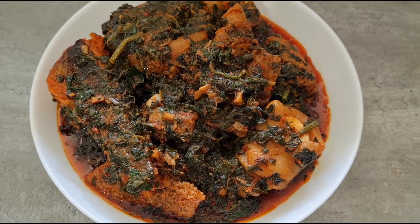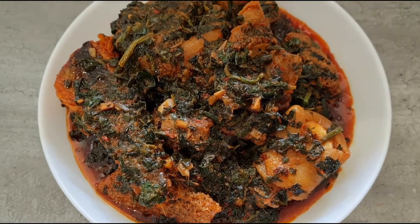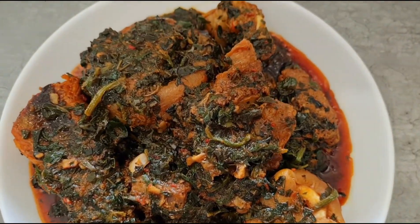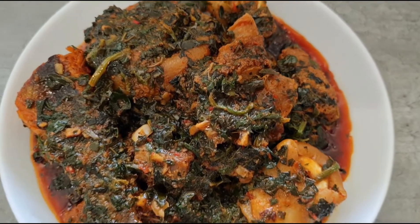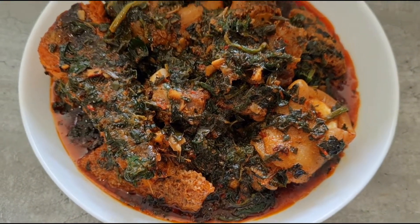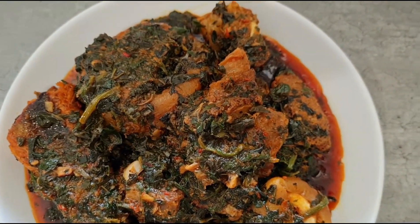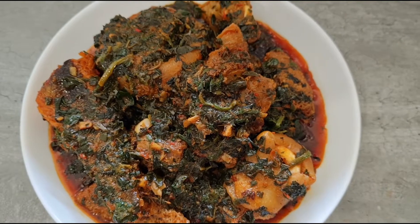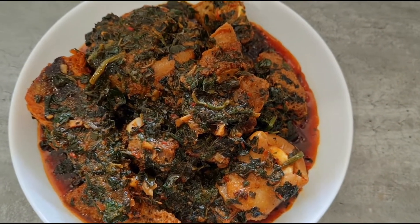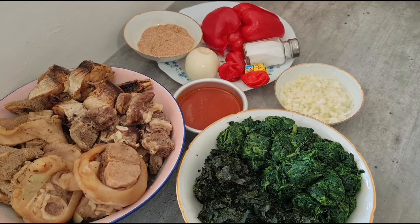Hello loves, welcome to my channel! Thank you so much for stopping by, thanks for subscribing. If you are interested to see how I make this delicious vegetable soup, stay tuned to the end of the video.